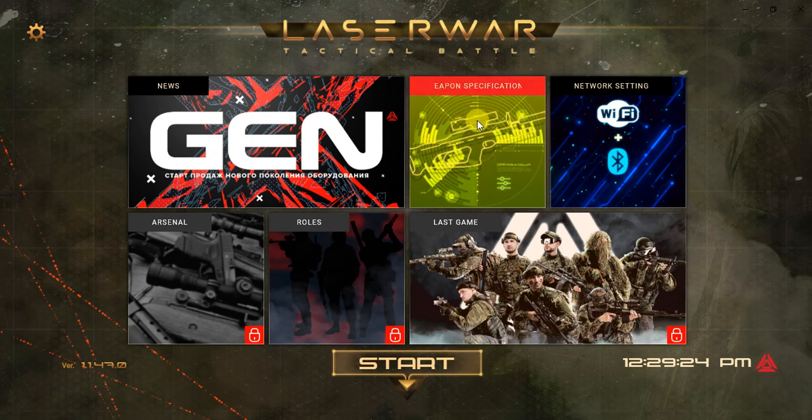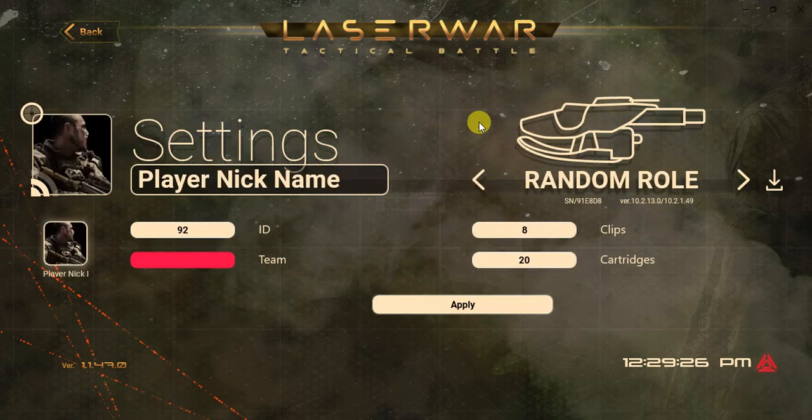Start Lane Configurator, go to Weapon Specifications, and find your gun in the list.